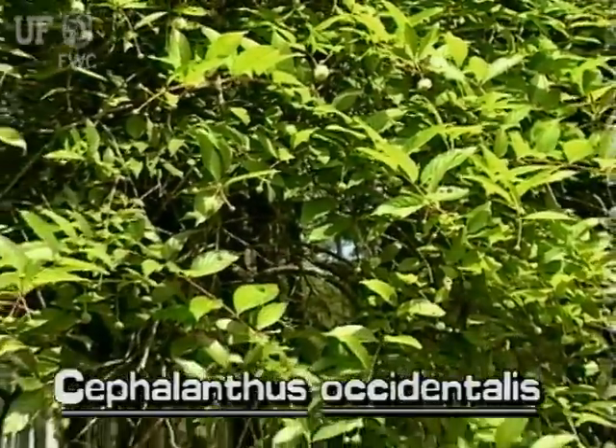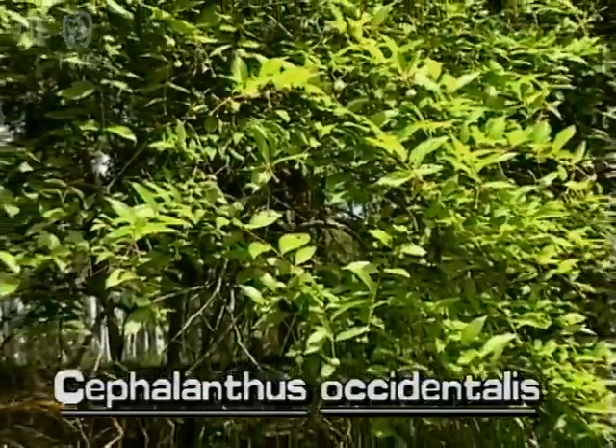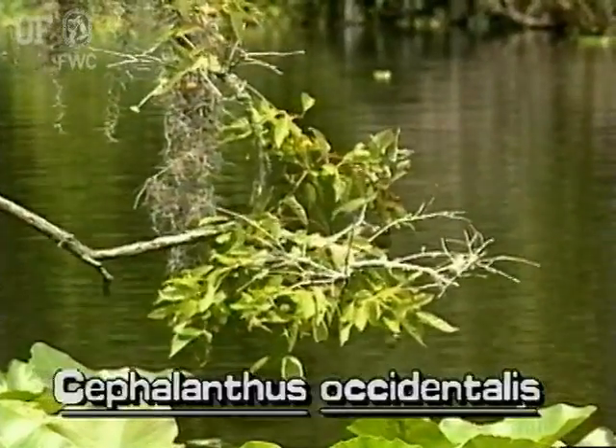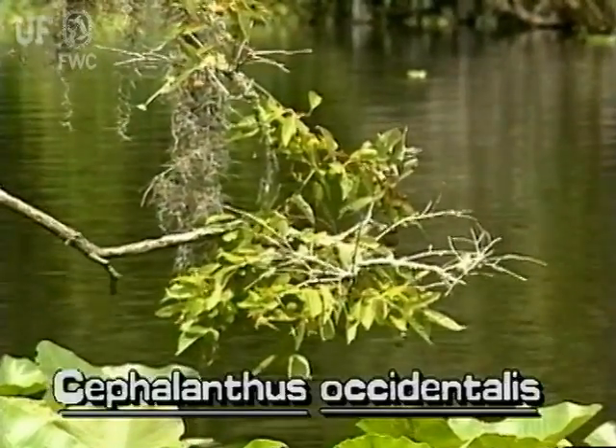This plant is deciduous, losing its leaves for one or two months in winter. Buttonbush occurs in swamps, ponds, and streambanks throughout Florida.